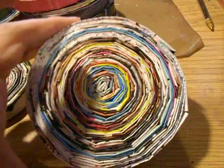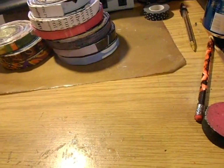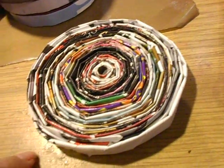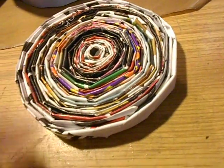Then my head started going and I thought, I always wanted to do a bowl. So I started the base — this is the base — with fashion magazines. I also saw a tutorial on YouTube on how to fold the magazines differently.